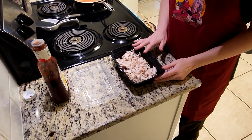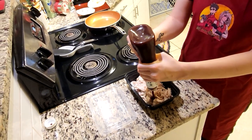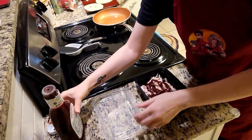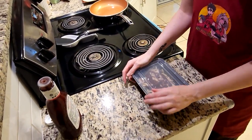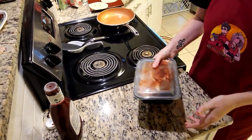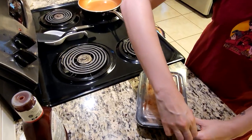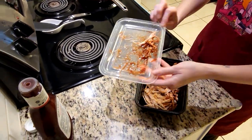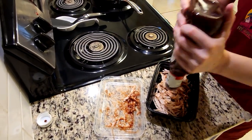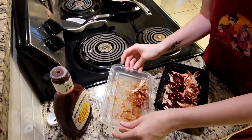Now that the chicken is all nicely shredded, we're going to go ahead and add our barbecue sauce. There's not really a measurement — you're just going to put in enough to coat the chicken. The reason we use a Tupperware container is so it's a lot easier to mix. Just shake it all around, and expect that you'll have to open it and add a little more barbecue sauce, because the bottom portion won't be fully exposed the first time. Do this a couple of times until the chicken is all nicely coated, then we'll move on to the next step.